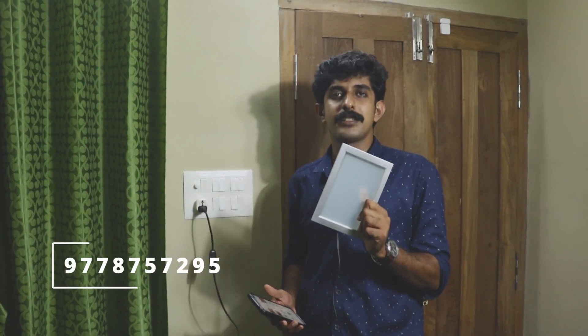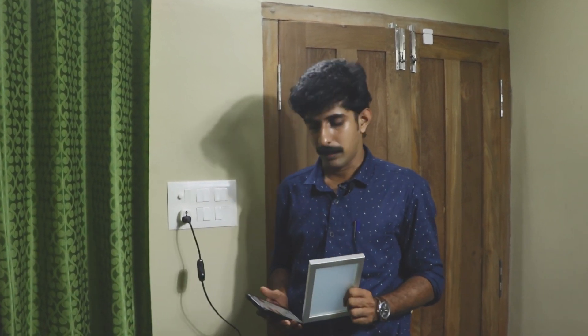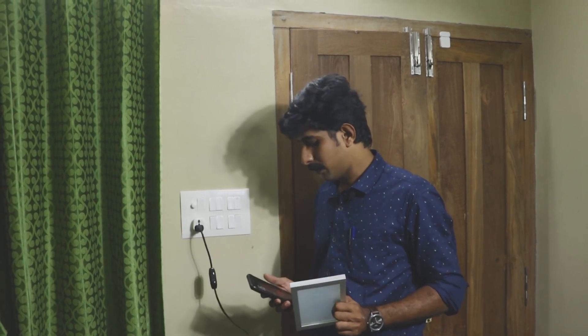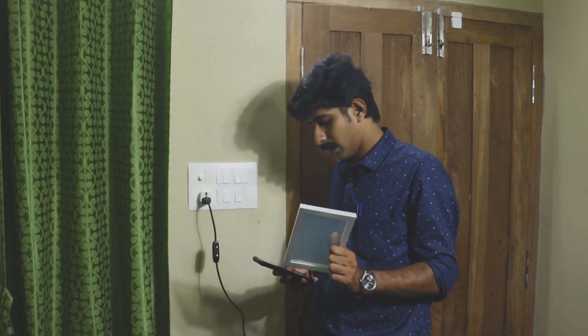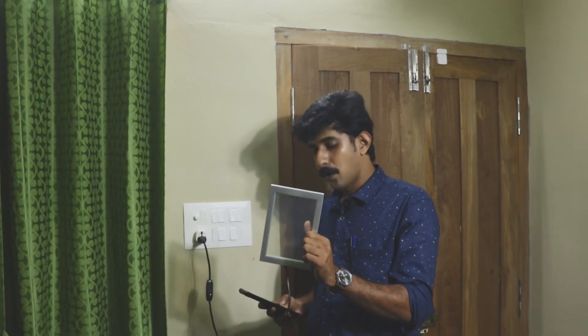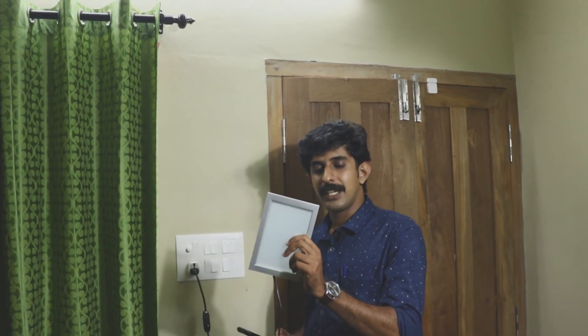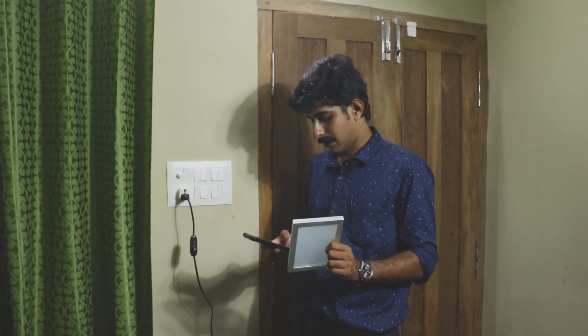This is a smart glass. This smart glass will control the plug. In this 3S module, the smart glass will turn on and off. Now there is a smart glass — this smart glass will be transparent, and it will turn milky white when switched. Now we can switch it using voice assistance.